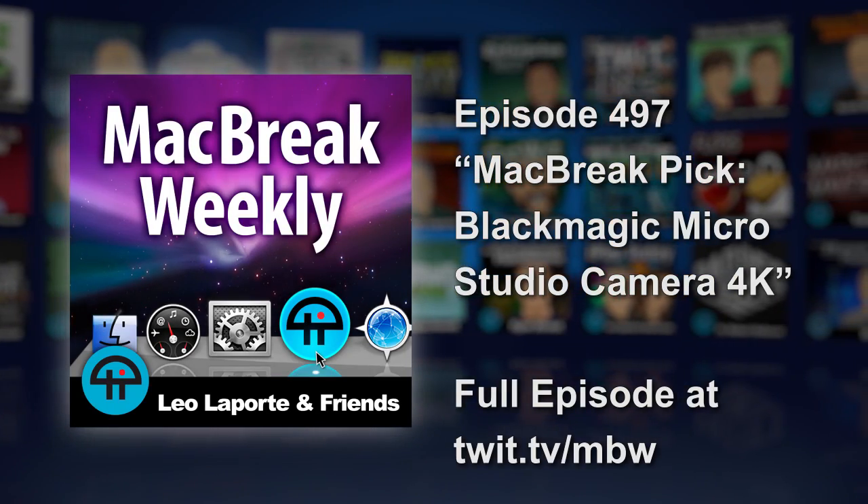My recommendation is the Blackmagic Micro Studio Camera. This is an expensive pick, but it's not relatively expensive compared to other professional-level cameras. This is the one I have sitting in my office. This tiny little camera is a four-thirds 4K video camera.